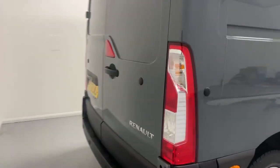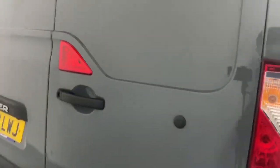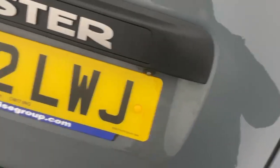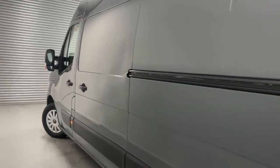At the back, the vehicle is fitted with parking sensors spanning the whole width of the bumper, and you also have the barn-style opening doors and a rear-view camera fitted just underneath the license plate holder. Going over to the curb side, you have the sliding door and the fuel flap for diesel.